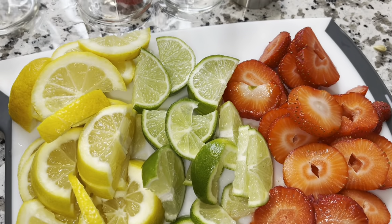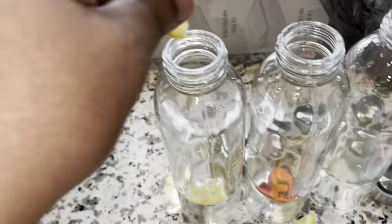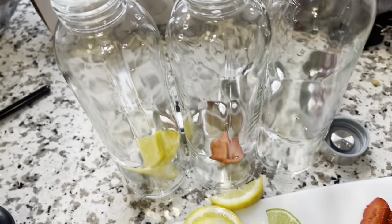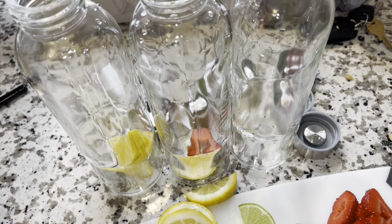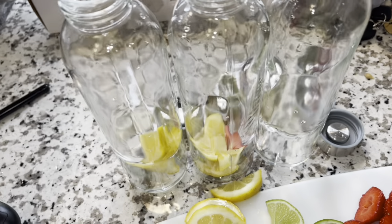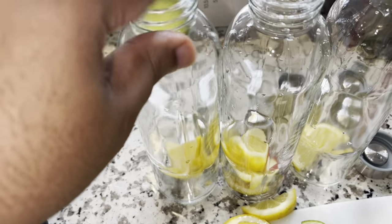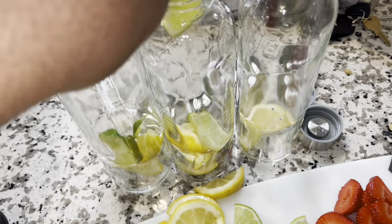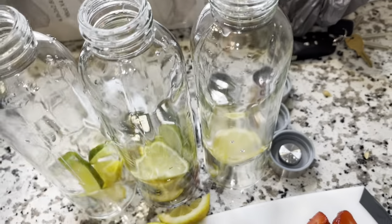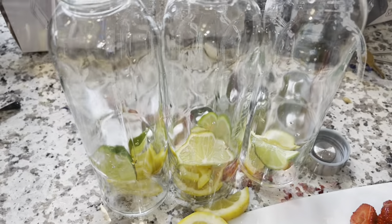Now you just put them in your bottle — however much you want. You can put anything in your water: you can do berries, oranges, whatever you want. Just go down the row and add everything. I'm really liking these bottles so I'm pretty sure I'm gonna order another set. Like I said, this is just six of them, 18 ounces — I'm definitely gonna order another set.